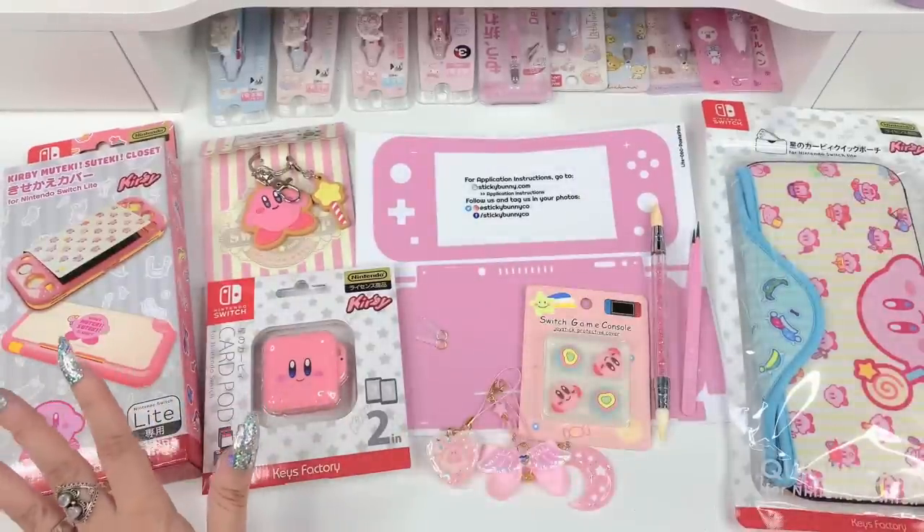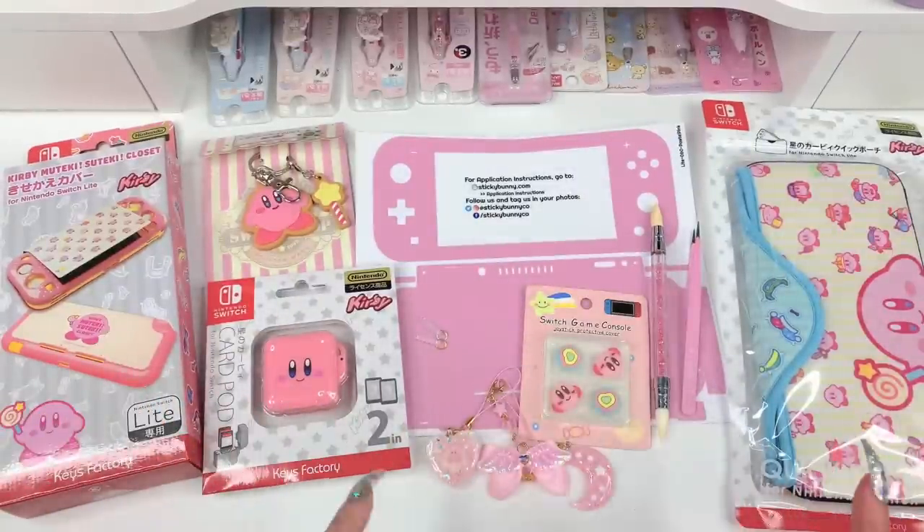I think that's everything we're going to be using today. Now that I've broken it down for you guys, let's go ahead and get right to customizing.